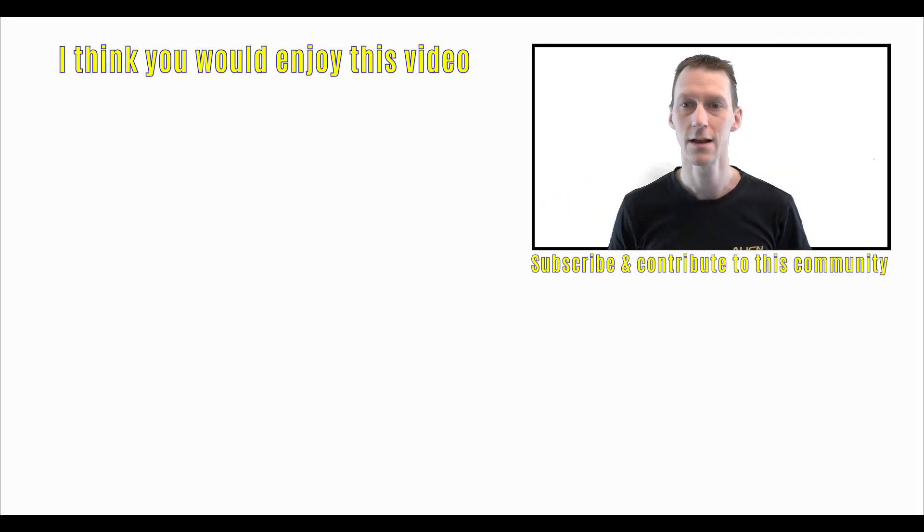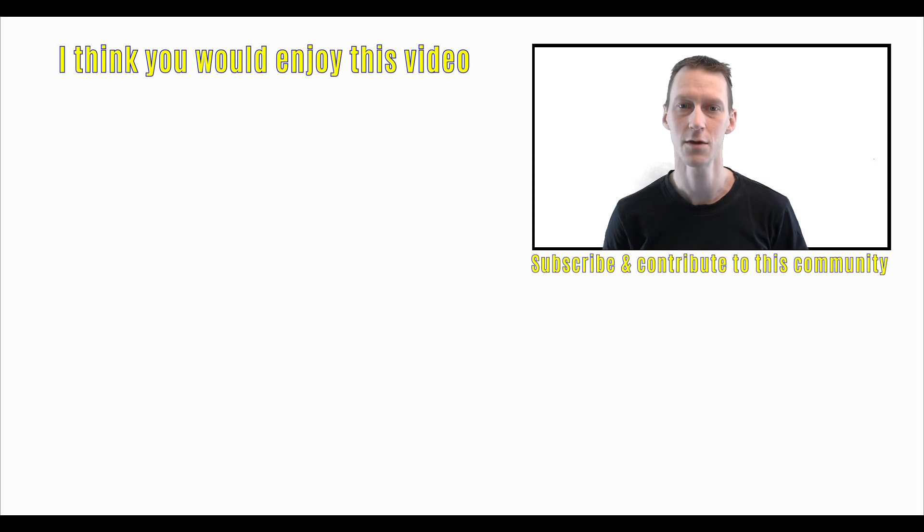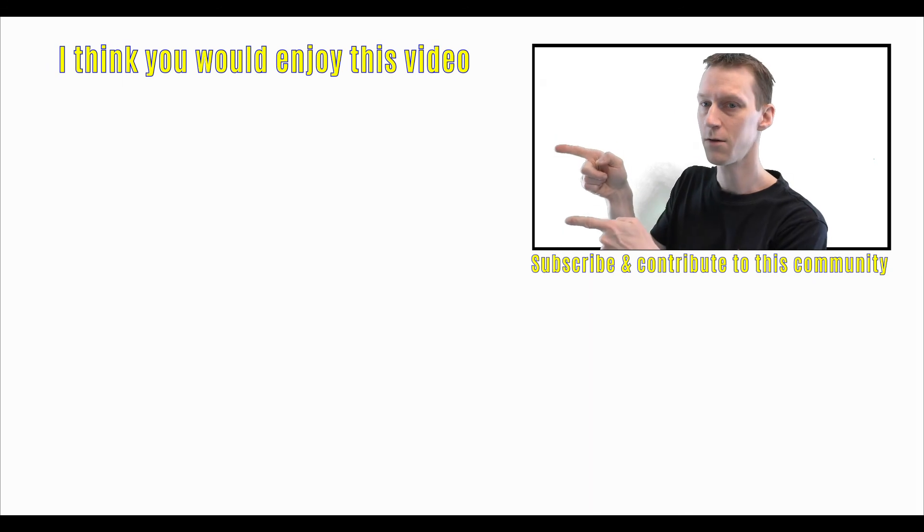You can also click on the little bell icon up there and then you'll get notified when I put up new videos. And if you want to watch another video, I've got one over there for you. I'll see you next time!